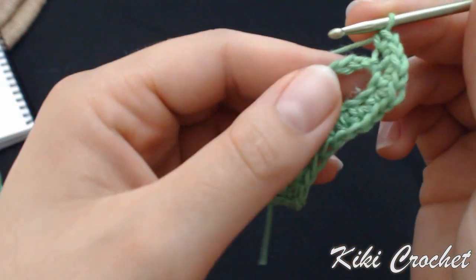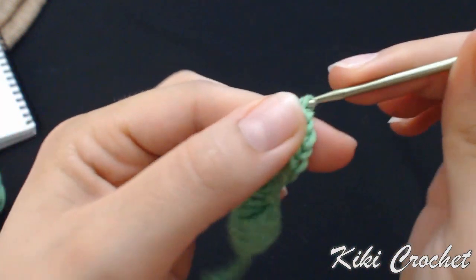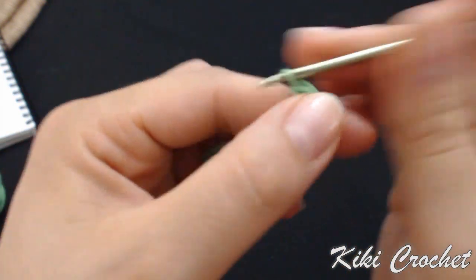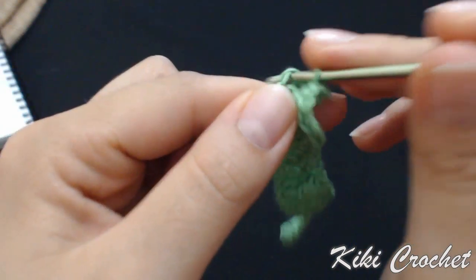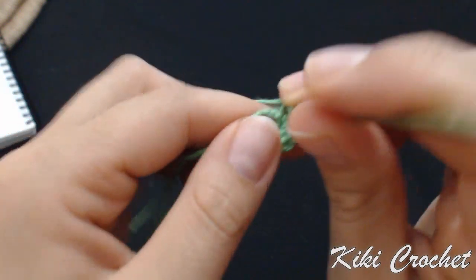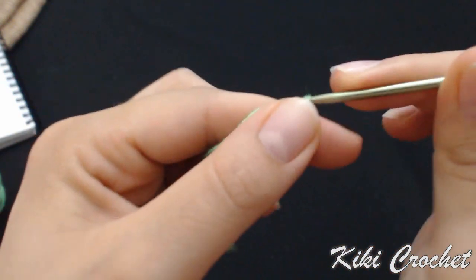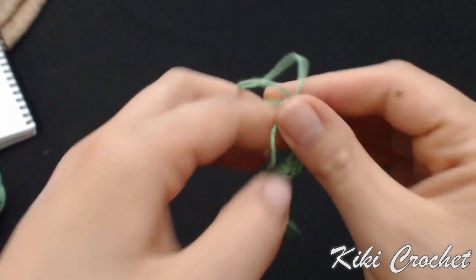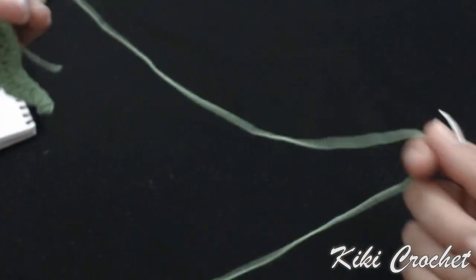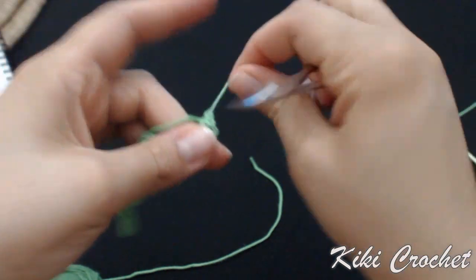3 single crochet in the next chain: 1, 2, 3. Three single crochet in the next chain as well: 1, 2, 3, and a slip stitch in our last chain. Chain 1, cut the yarn leaving it a little longer so we can sew it on the bag, pull the loop, and tighten up.